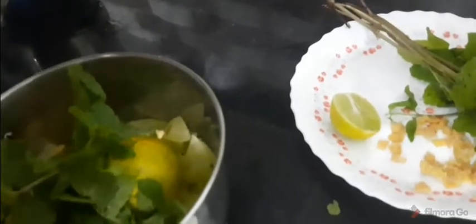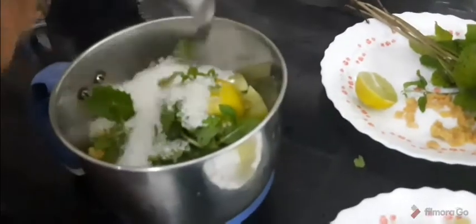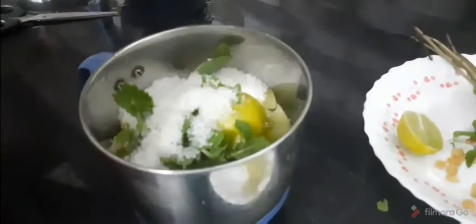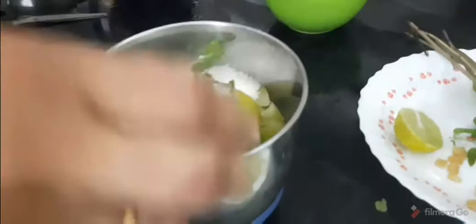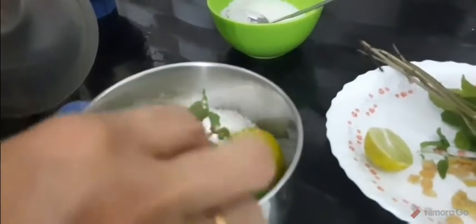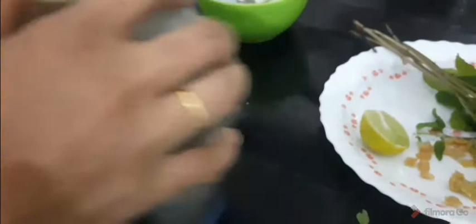Add a little half quarter of this. Now grind the pan when it is done, then grind some of the pan. We need to cook it. Let's mix it with the pan, put the pan on, then let's cook it.